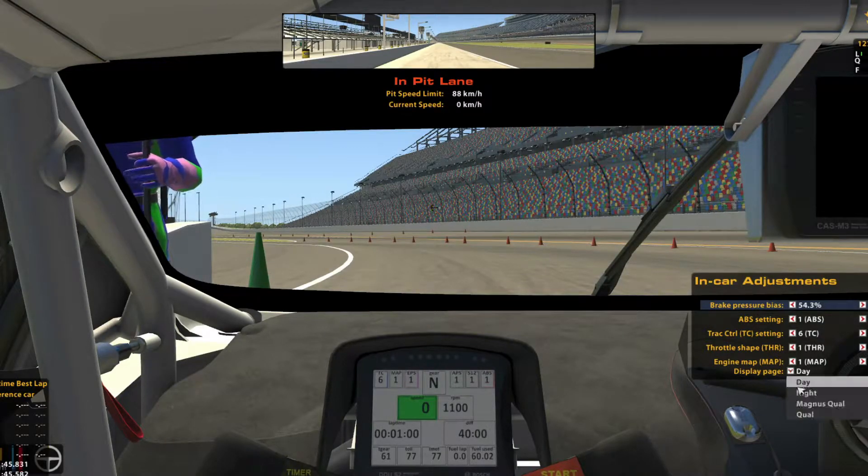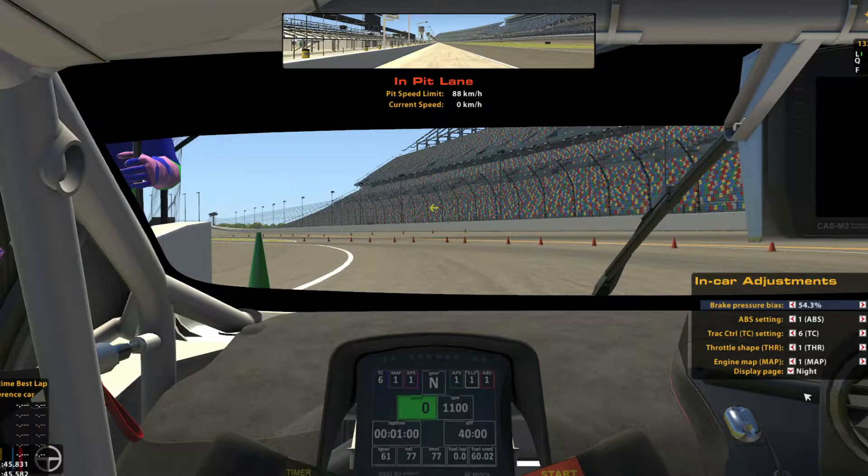On the top left, we've got the traction control, engine map, throttle shape, and it shows you what gear you're in. Next to that, we've got some fixed numbers of the car, and on the right-hand side we've got the ABS. Further down, we've got the speed of the car as well as the RPM of the engine. A bit further down, we've got the current lap time and the delta. At the bottom row, we've got different temperature indicators, fuel use per lap, and the fuel used overall.